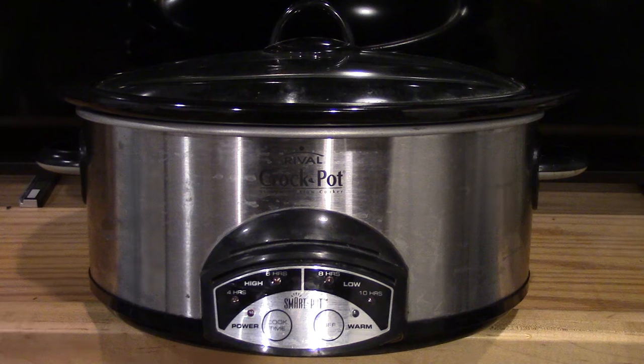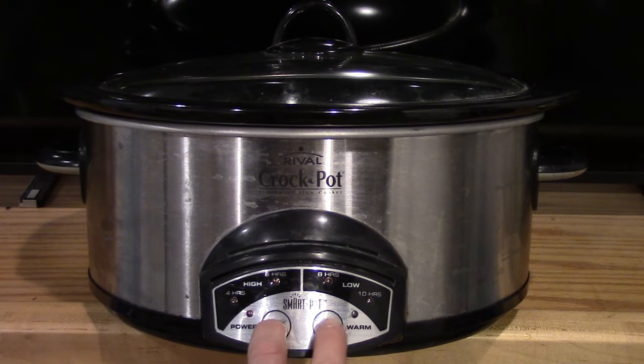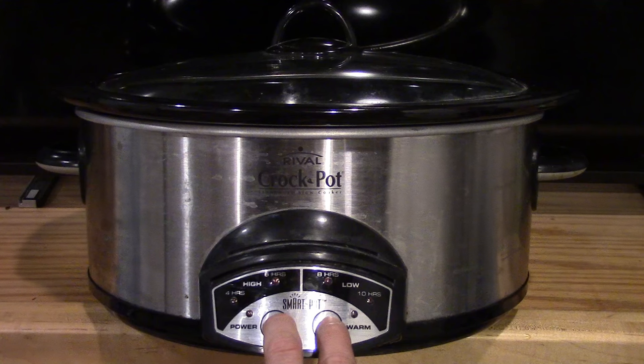And there actually is a real simple fix. All you have to do in order to fix this situation is hold this and this and just push them in and hold it for about 30 seconds or so.